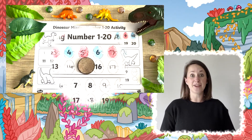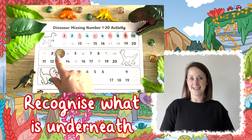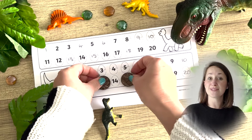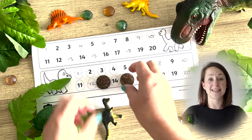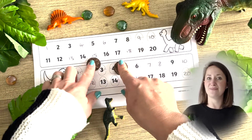You could use some objects to cover numbers and ask children if they can recognise what is underneath. You could also cover a couple of numbers, show them the number and ask them what is one more and what is one less.